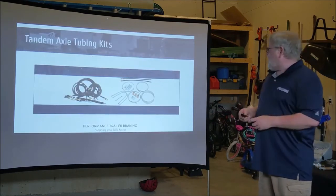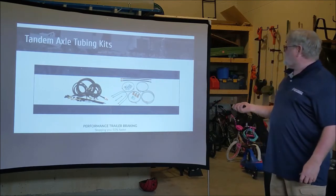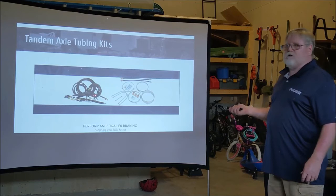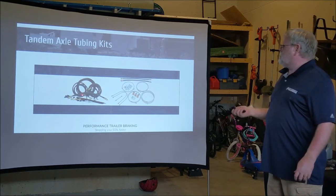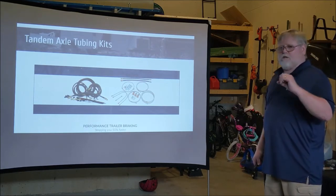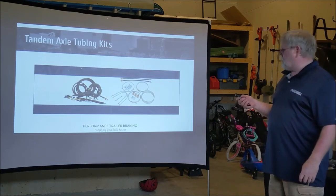Here's an idea of what the brake lines look like. This is the kit that Performance Trailer Braking uses versus a kit that some other installers use. Companies doing brakes often rely heavily on rubber lines. That rubber will expand under pressure, causing more lag time to be put into the system.